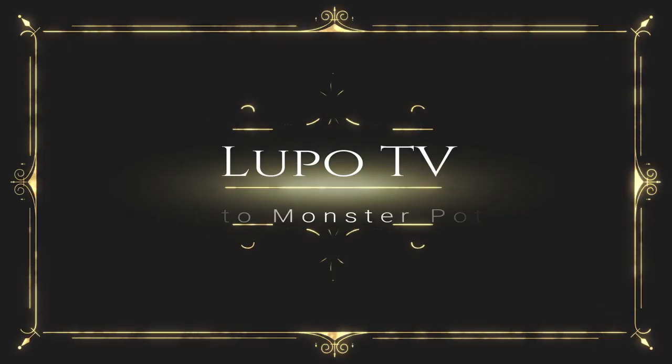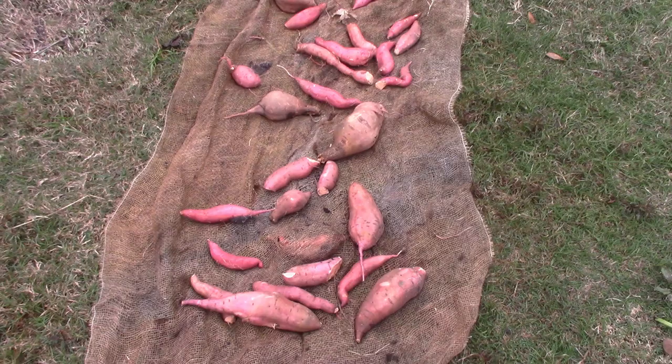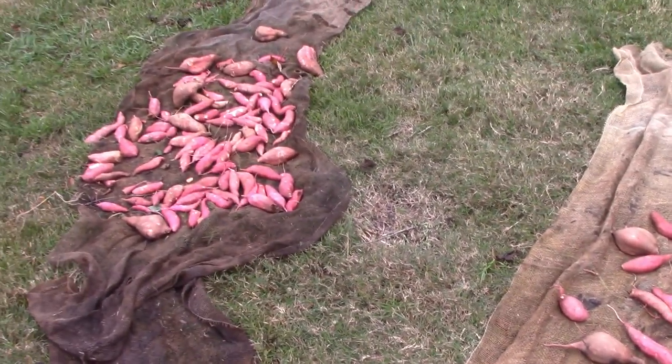Stick with me and I'll teach you how to grow giant monster potatoes. A lot about the size of potatoes has to do with time — you have to just let them sit in the ground. It works better in the south, but you can grow them here in the north and you can get some pretty monster potatoes.